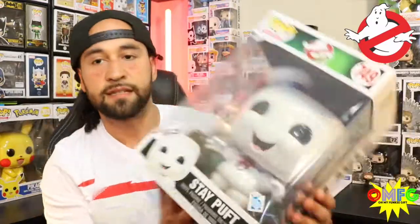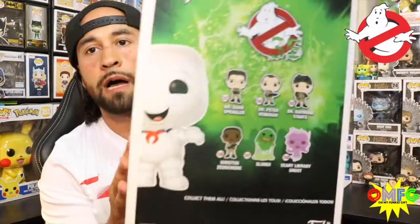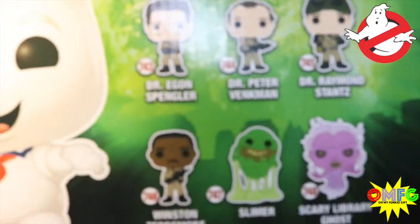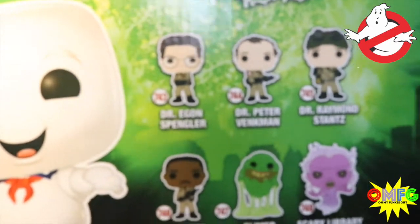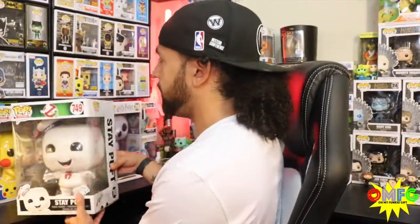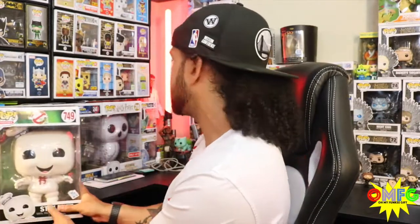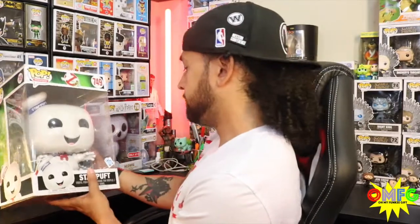That is the Stay Puft GameStop exclusive. Those are the Pops in my new collection along with this Stay Puft. I'm super happy to have him — he's going back with my ten-inch Pops and I may have to make some extra room or sub somebody out. Thank you guys so much for stopping by. Let me know what you think about my recent pickups, and stay funky!